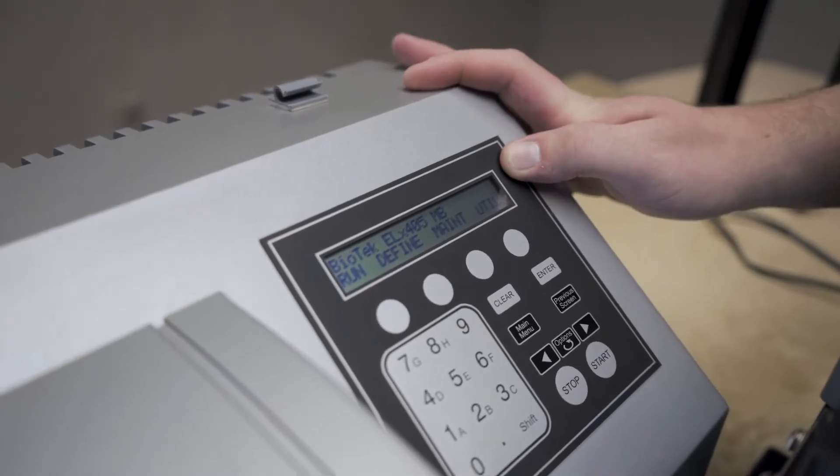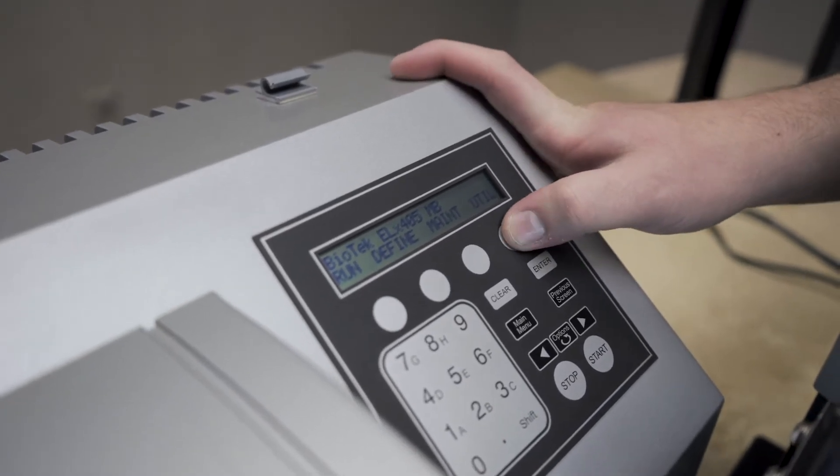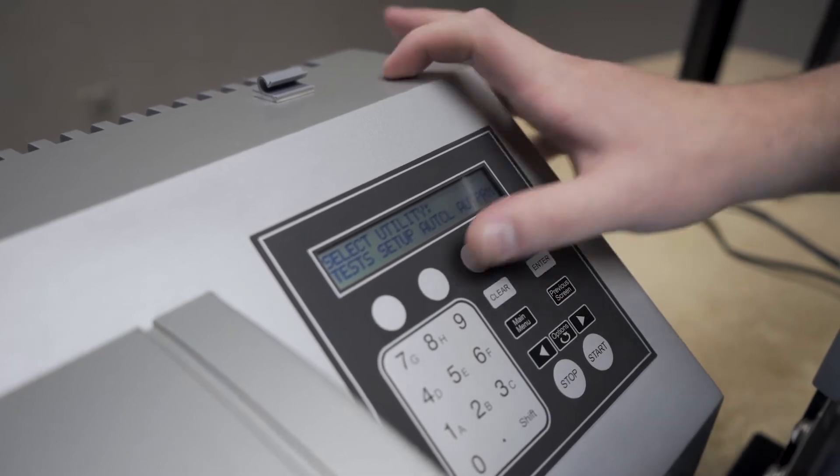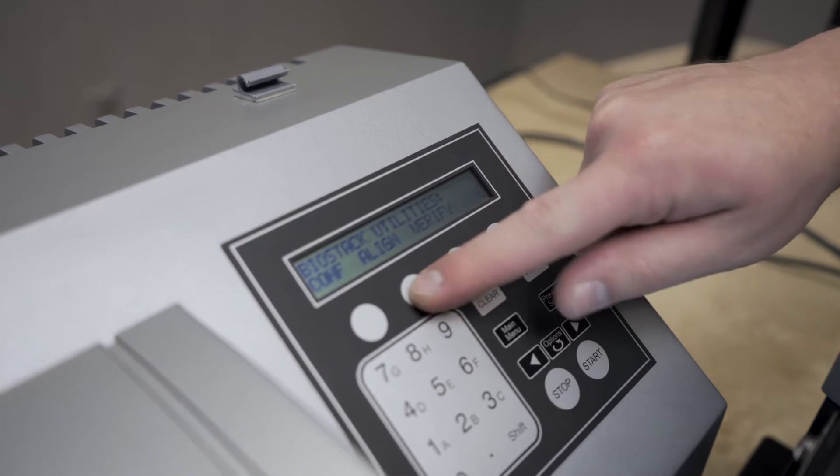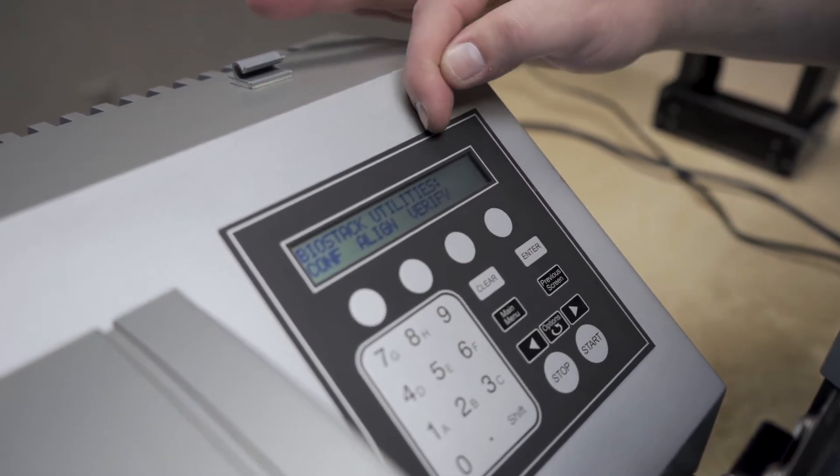To access the biotech alignment utility, we'll have to go into the utilities menu, setup option, scroll over to more, and biotech. From here, we have a config, align, and verify.